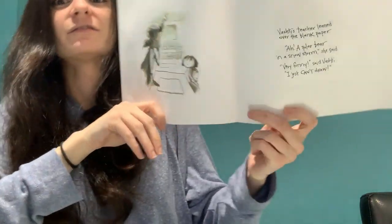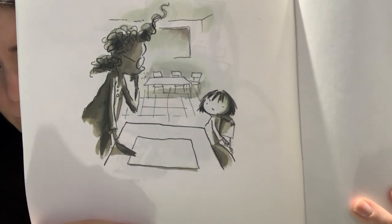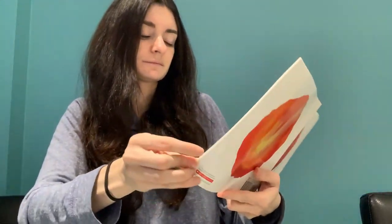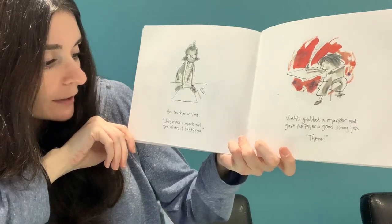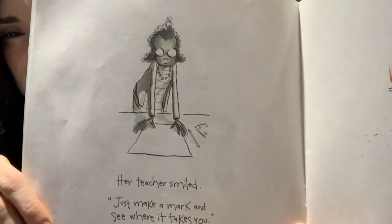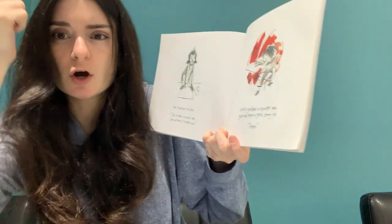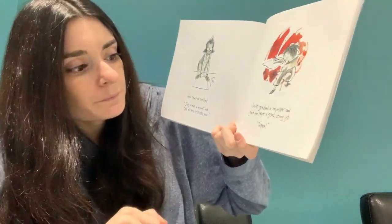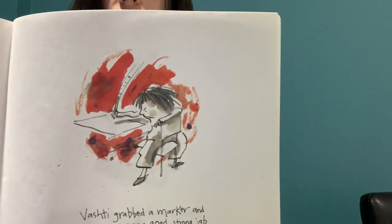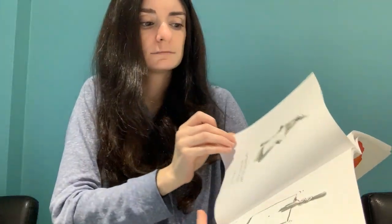Vashti's teacher leaned over the blank paper. "A polar bear in a snowstorm," she said. "Very funny," said Vashti. "I just can't draw." Her teacher was being silly, right? Because she didn't really have anything on her paper. Her teacher smiled. "Just make a mark and see where it takes you." Vashti grabbed a marker and gave the paper a good, strong jab.